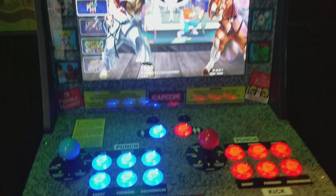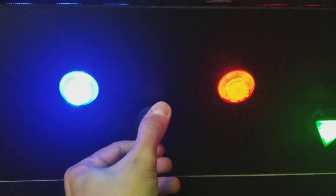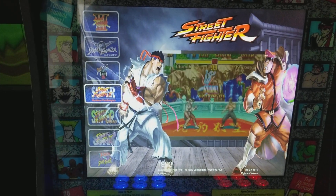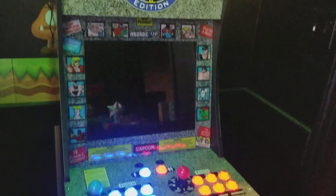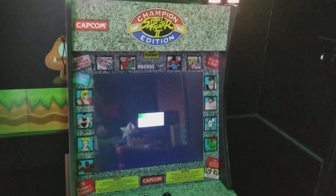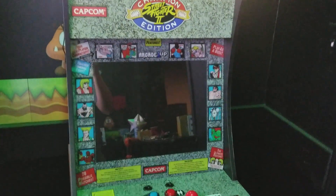Hey guys, so I just did another mod here — added an on/off switch on the cab, and also got a USB right here. Basically I just press this button and there's a script to turn it on and off. And there it is, it's completely off now. Now let's turn it back on.